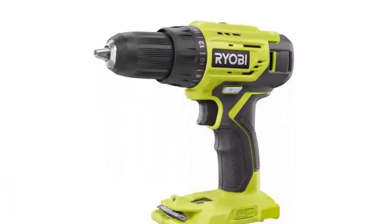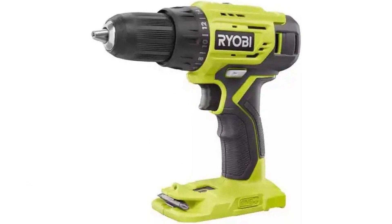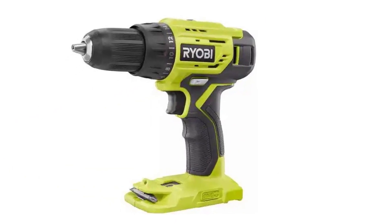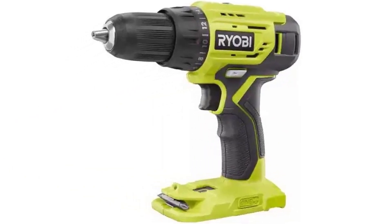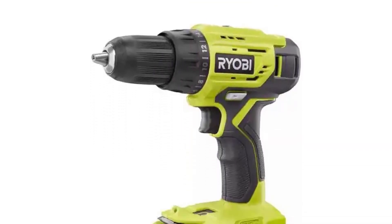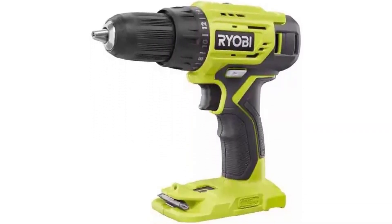The model also comes with a 2-speed gearbox, and that's excellent news. It means the drill won't struggle when it comes to needing higher torque levels, and the motor won't run into the risk of burning out. I also love the weight of this drill — before the battery is added, it only weighs in at 2 pounds, which is practically nothing. Of course, the battery increases the weight, but the drill still feels well balanced in your hand.